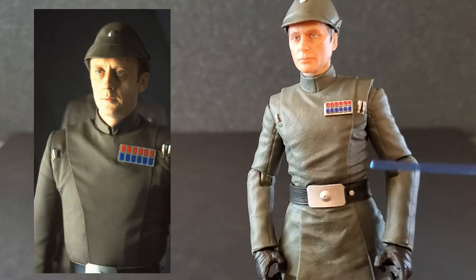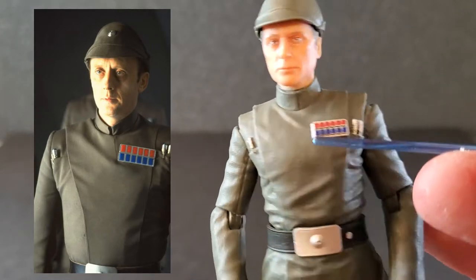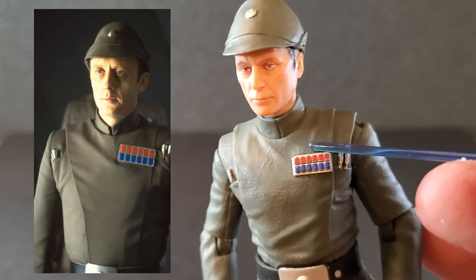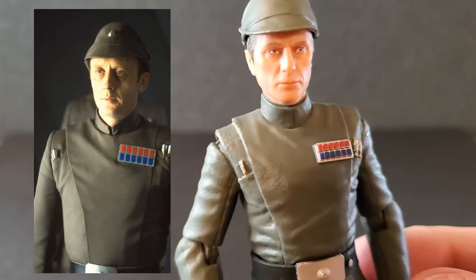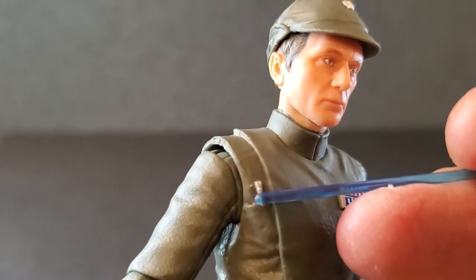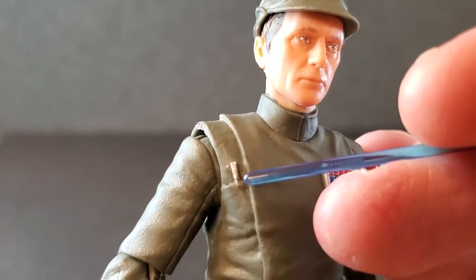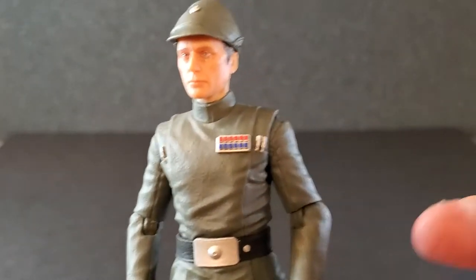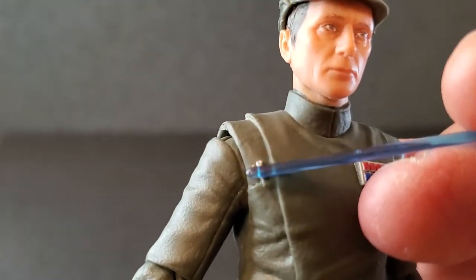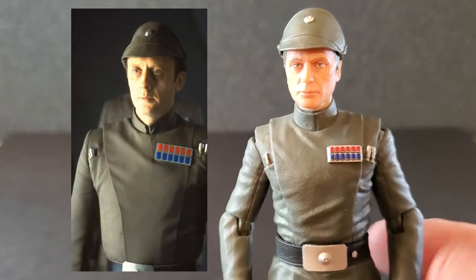From the neck down, it's an Imperial officer, but I think they pretty much got this screen accurate. He's got one code cylinder on one side and two on the other, and the Admiral rank insignia is correct — two rows of six chiclets, so that is accurate. It looks like there was supposed to be another code cylinder here, like this was reused from Tarkin but they didn't paint one. They reused Tarkin for Rampart, which made the rank insignia incorrect, so one on this side and two on this side is screen accurate for Piette. Good job on that.